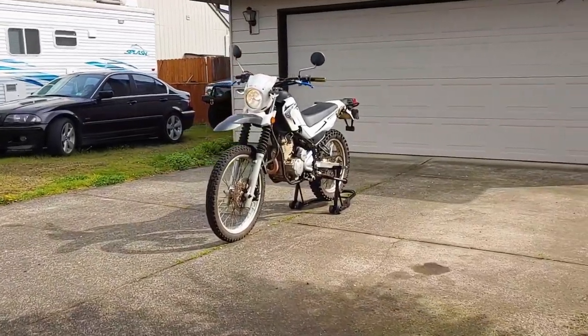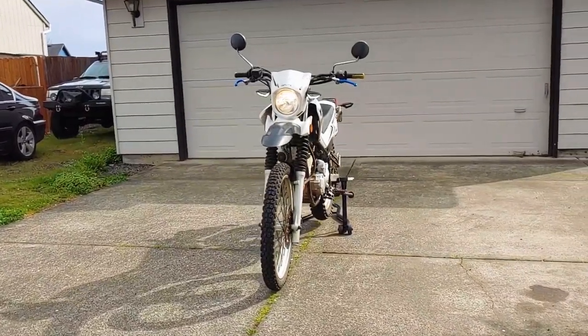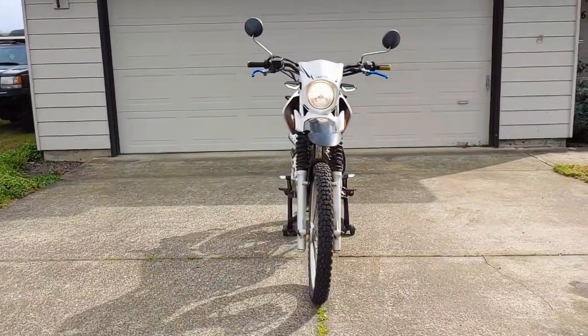Hey everyone, welcome back to Endless Money Pits. This is a 2008 Yamaha XT250, and today I'll show you how to replace the throttle cables.